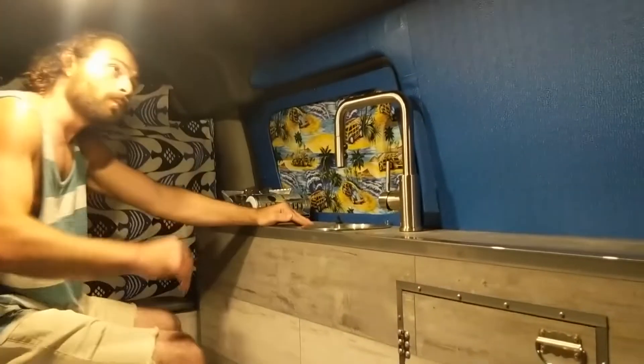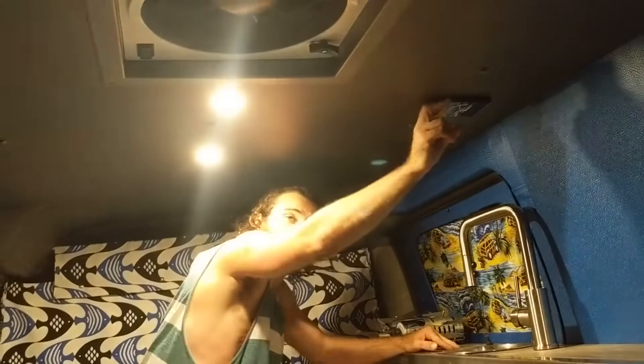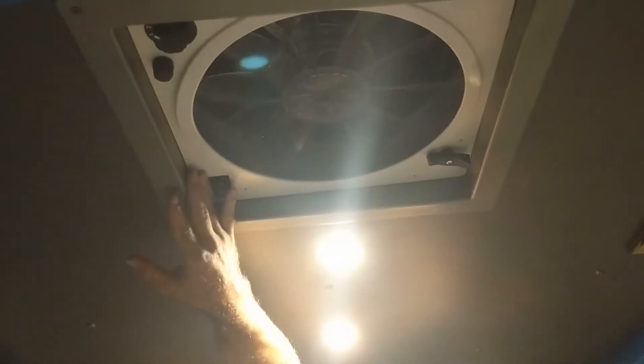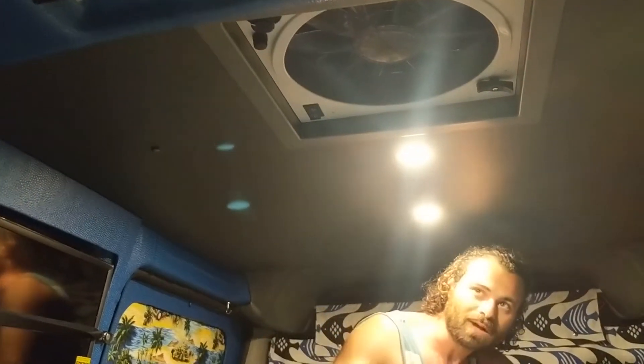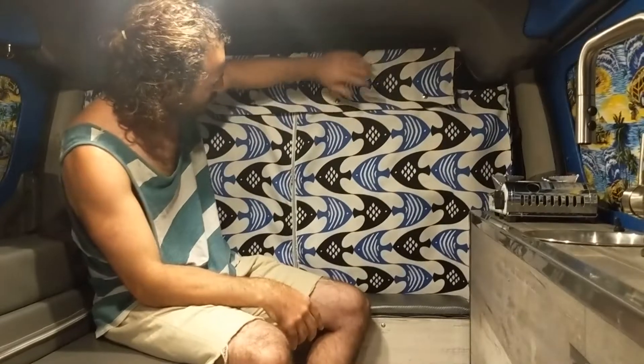Here we have the dimmable lighting and the Fantastic Fan. This is a reversible fan — during the night you can blow cool air in, and when you're cooking you can blow the hot air out. To me, that's what makes a camper van — having a fan to either bring cool air in or push the hot air out.